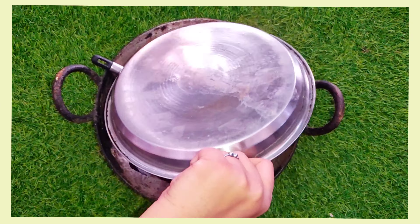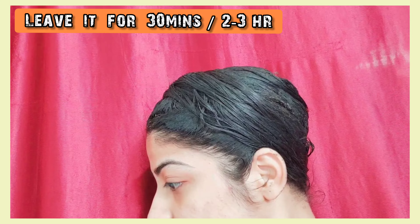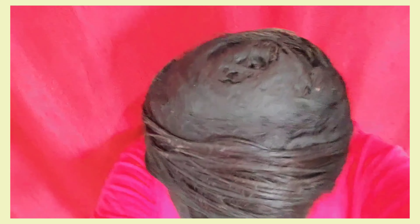Next, apply the hair pack well, especially on the roots. Leave it for 1-2 hours. After that, wash your hair with plain simple water. When you remove this hair pack, use simple plain water — no shampoo and conditioner. After drying, oil your hair with some hair oil. Next time, you can wash your hair with shampoo and conditioner.